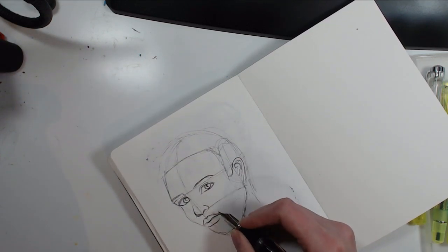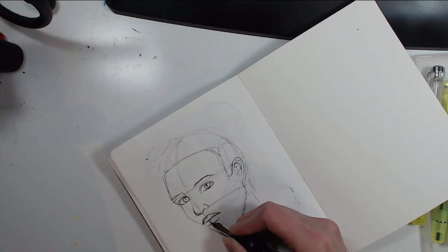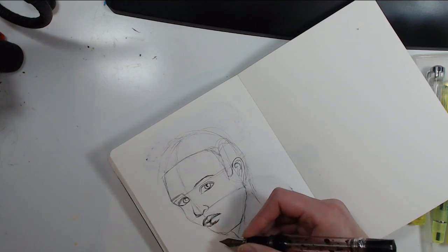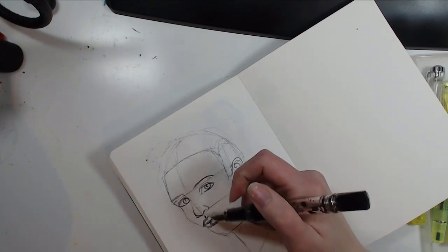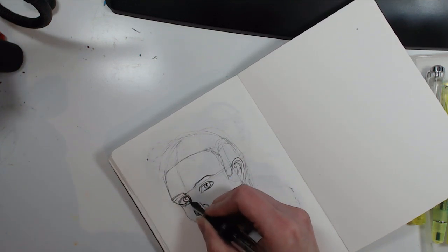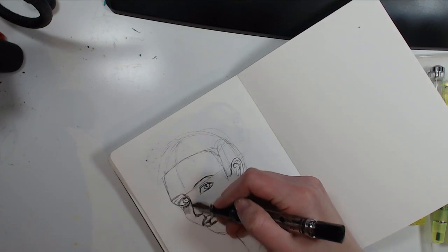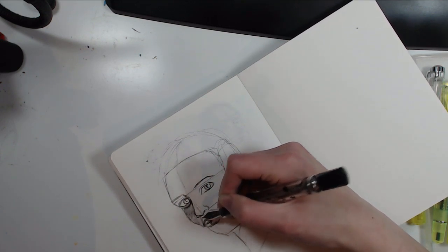I'm really getting so far from the reference that it's starting to look really funny. I've been thinking about doing a Loomis method tutorial, but I feel there are plenty of those around already — especially Proko has a really great tutorial for the Loomis method. I feel I have nothing to add to those tutorials, so I haven't made my own yet.